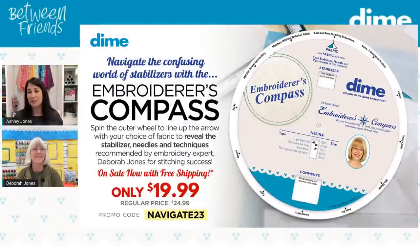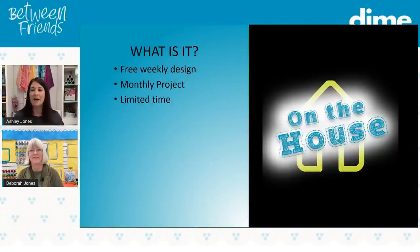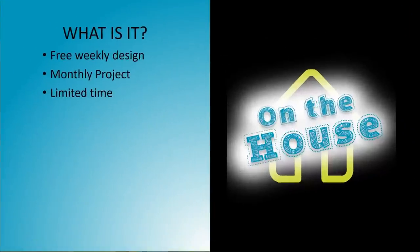Each Between Friends Facebook Live episode has a special featured product. Today we have the Embroiderer's Compass on a very special price — after today I think you'll realize you can't live without it. If you don't already have one, get your Embroiderer's Compass while it's on special. Our On the House program is a free weekly design, and on the last week of the month there's a project that goes along with the design. These designs are limited time — once released for the year, they go away — so download them while they're posted.